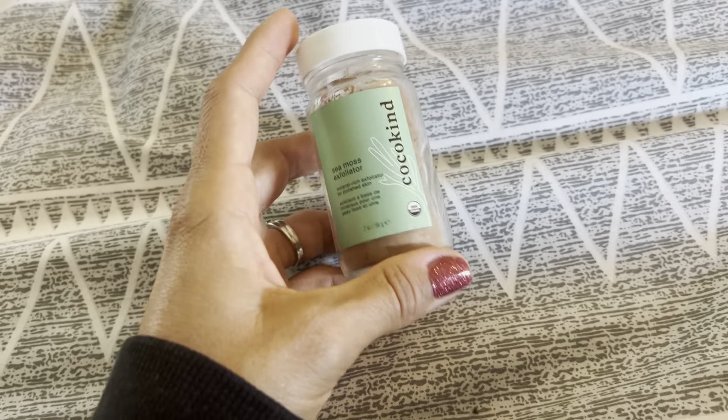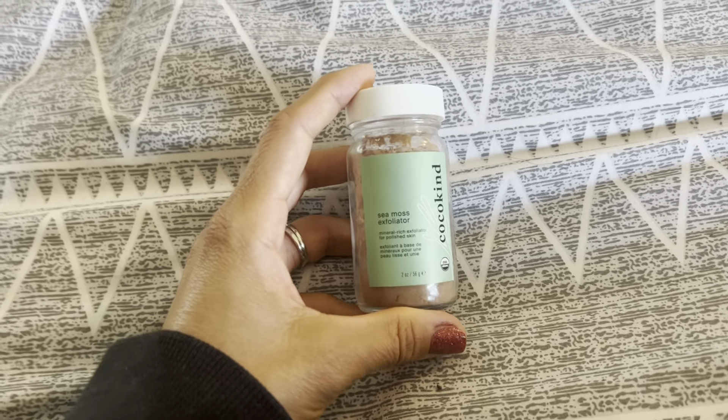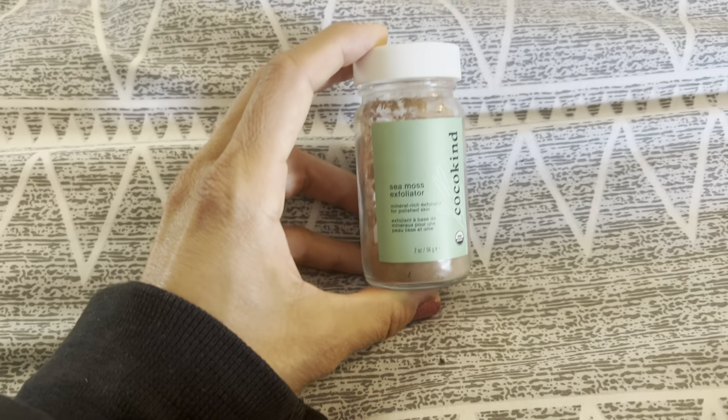It's not like the smell lasts very long. I usually put on some serums or moisturizers afterwards, so that's the smell that lingers. But yeah, I'm very happy with the sea moss exfoliator.